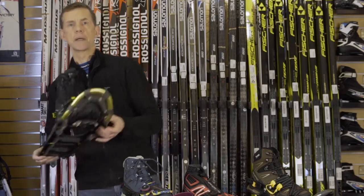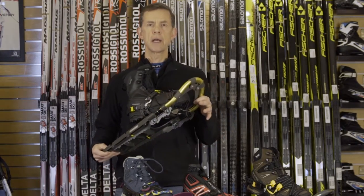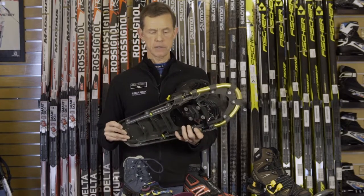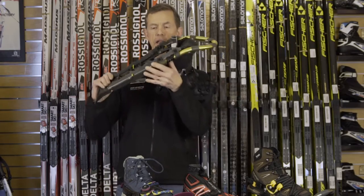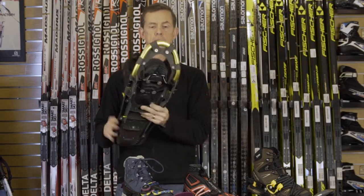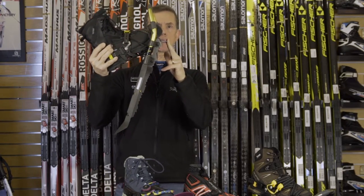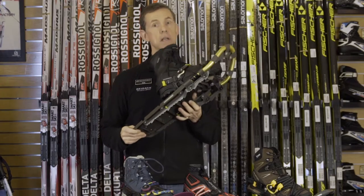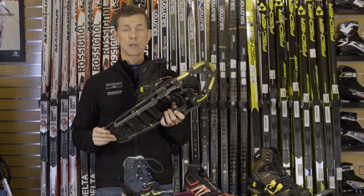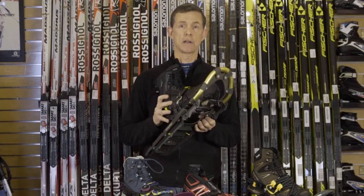Then you have sort of the ultimate in extreme snowshoes, which are going to be alpine style or climbing snowshoes, and these can even have crampons running the full length. They'll have a crampon with a front point almost like an ice climbing crampon, and these are going to be much lighter, very stiff, and often times are shorter for being more maneuverable amongst rocks and other things.